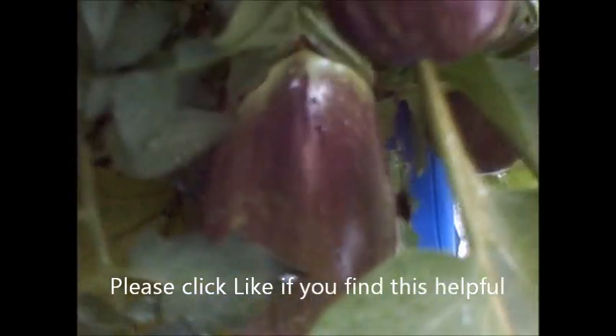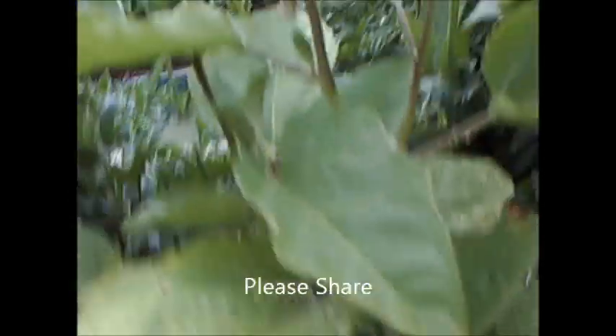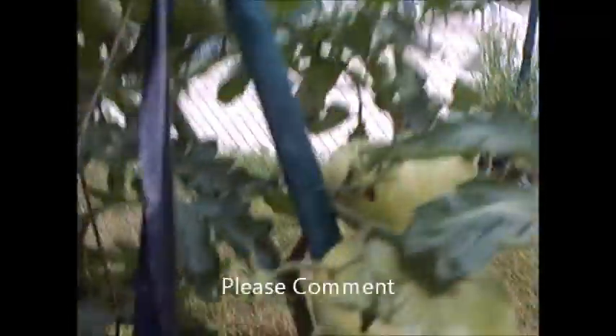Using the compost tea twice so far — look at this, that's eggplant, they exploded! Look at these things, they're coming in beautiful. Got them down here, over here, a few more over here and back there. Two plants with that compost tea. Also tomatoes coming in fantastic — look at the size of these things!